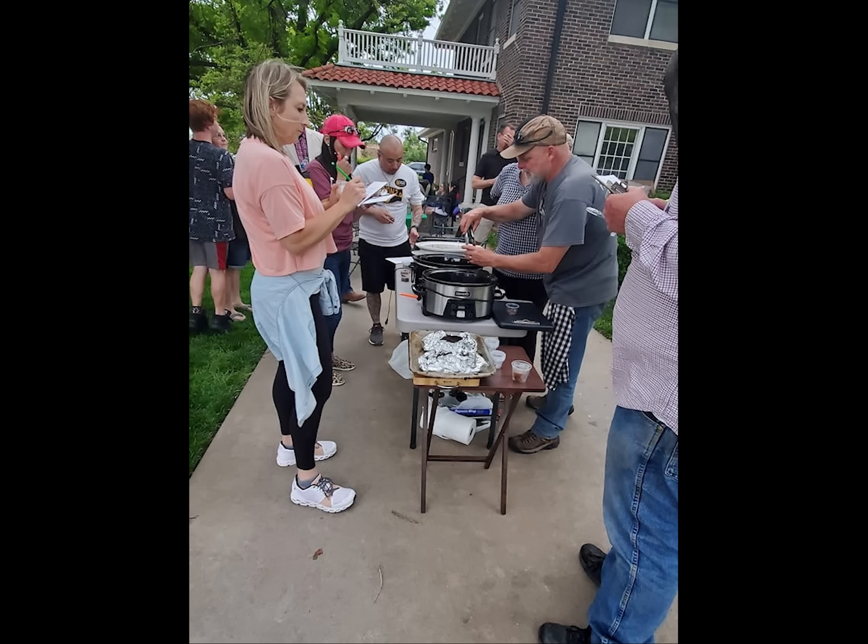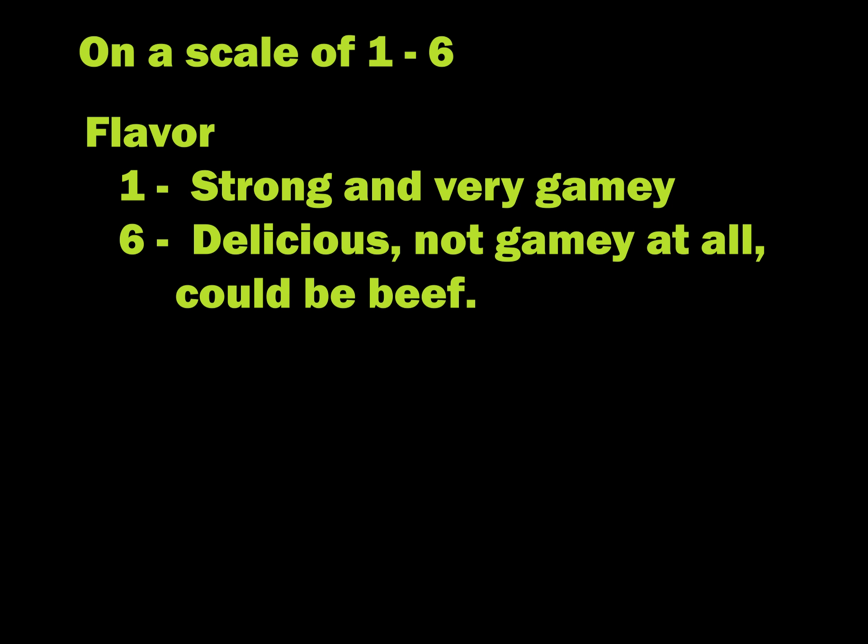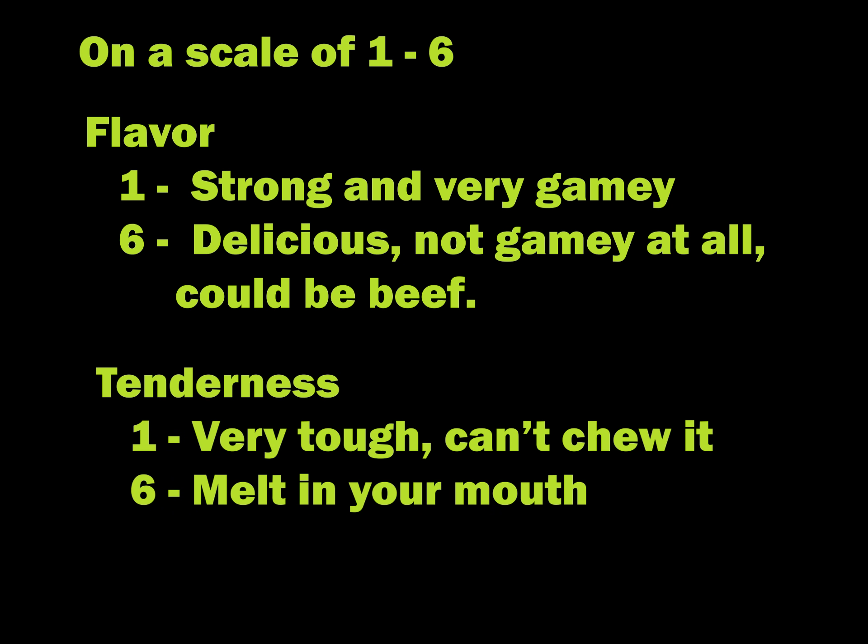The participants were offered two sets of three different dishes — six dishes total. Each set was only labeled number one or number two, so they had no clue which was ice bath or dry. The dishes were: one, pulled barbecue; two, Mississippi Pot Roast; and three, grilled backstrap cooked medium rare. Participants completed simple questionnaires rating each dish on a scale of one to six — first for flavor, where one was strong and very gamey and six was delicious, not gamey at all, could have been beef; second for tenderness, where one was very tough and six was melt-in-your-mouth; and finally, overall quality by selecting their favorite of each dish.